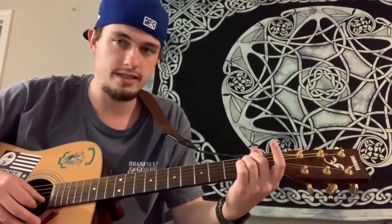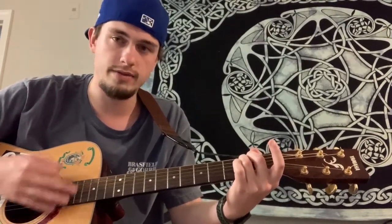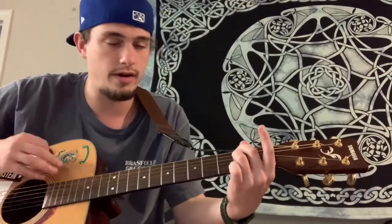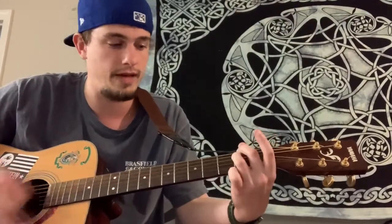So it's E minor to D6 the whole time. Down, down, up, up, down, up — switch to the D6 — down, down, up, up, down, up. A little bit faster, starting on the E minor: down, down, up, down, up, down, down, up.